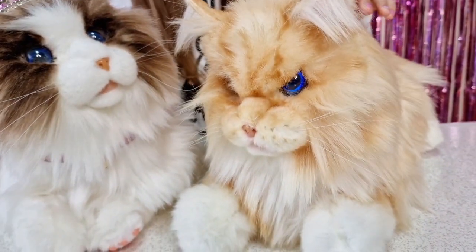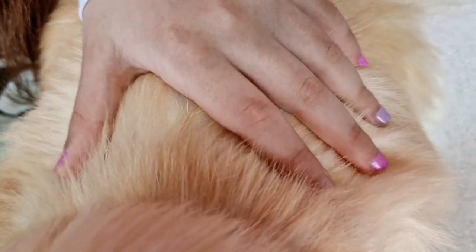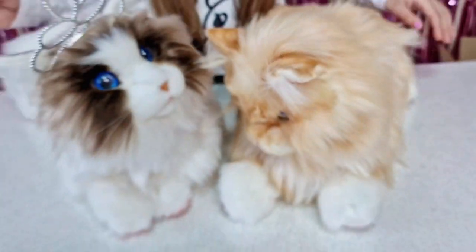Did you hear the heartbeat? You need to hold your hand on the back to feel and hear it. That's so cute!